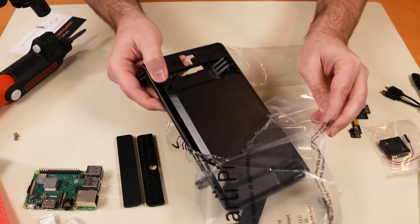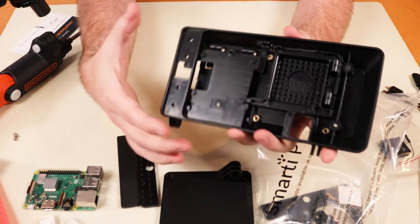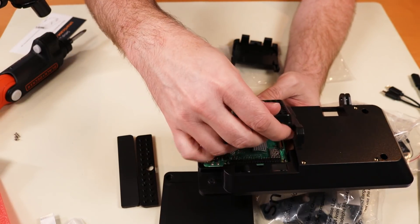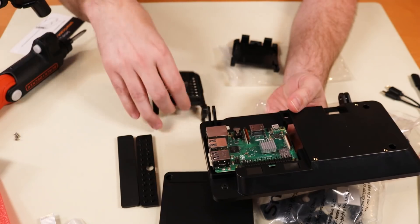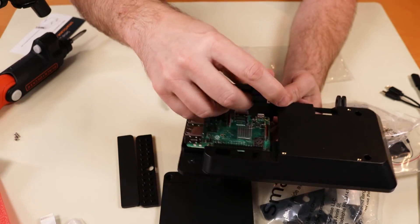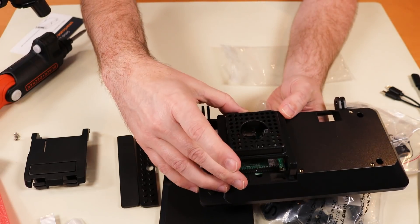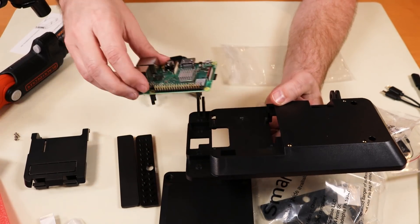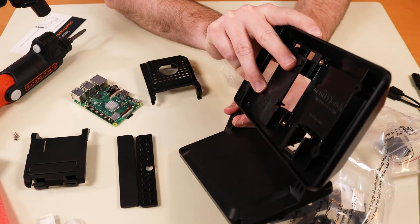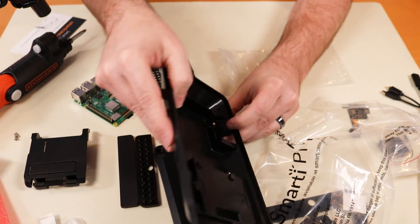We have a fan, and then the case itself. There's a foot stand, and the case where the Raspberry Pi likely fits in like so. It looks like they've got one with the fan and one without — you can swap those out. I might as well use the one with the fan since I'm setting this up. The case should work fine with the PoE hat as well, and then this goes into the base, letting you swivel the screen up and down.